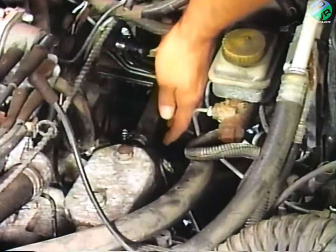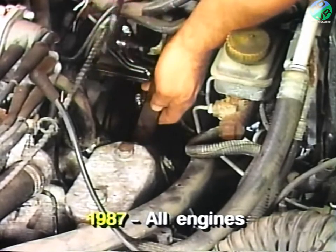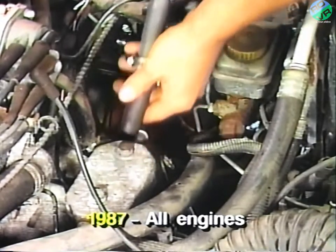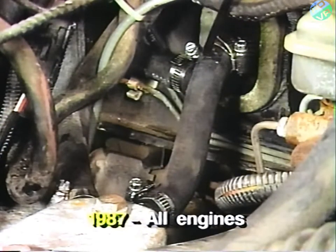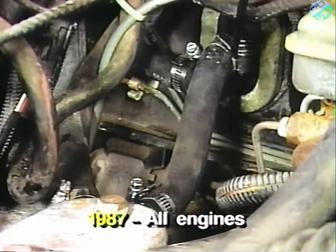On 1987 vehicles with all engines, the existing hose going to the transmission oil cooler for automatic transmissions or to the straight nipple for manual transmissions must be removed and discarded. A new hose from the parts package must be installed in place of the old hose and connected to the top straight quick connect on the heater core and secured with the two supplied hose clamps.